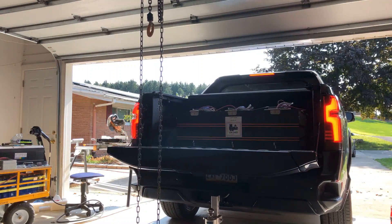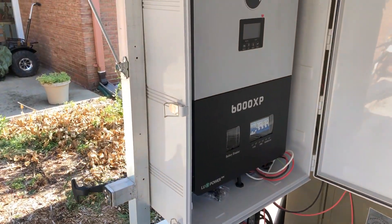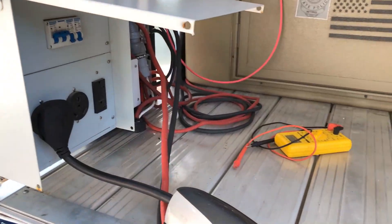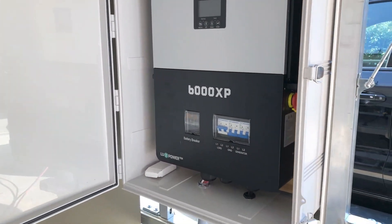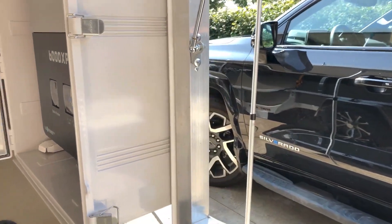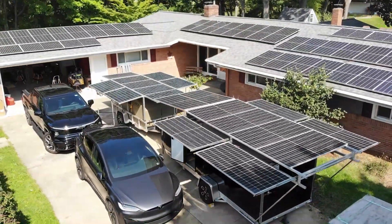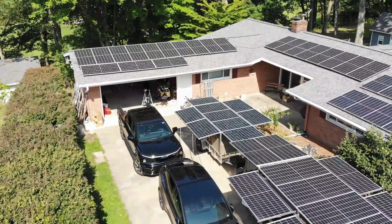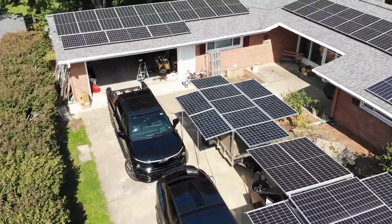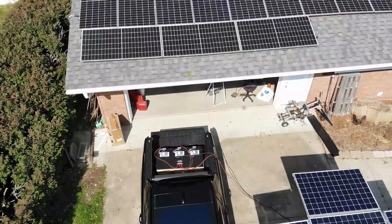I have to admit, loading 600 pounds of batteries into my new truck is a little nerve-wracking. That's my original 6000XP hooked up to the NEMA 14-50, which is my Tesla charger — it does 40 amps. There's the new 6000XP in its own box. I'm going to charge the Tesla hopefully at the full 40 amps that the charge cable supports, and I'll show you how many amps it's drawing from one pack and then from the two EG4 6000XPs in parallel.